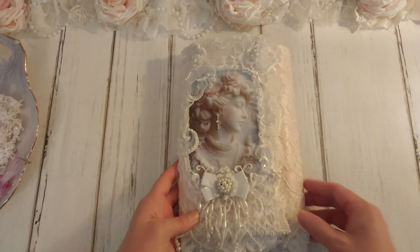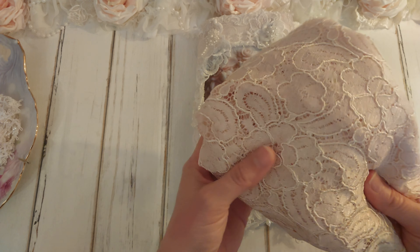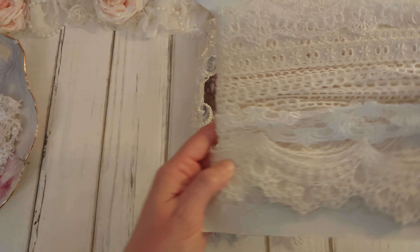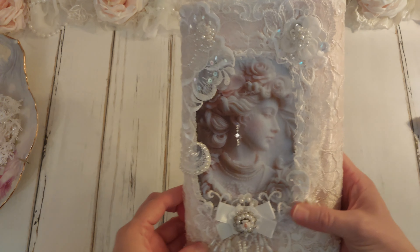I started out with this really beautiful lace here from Crafting Me Shop. It is like a blush, satiny, shimmery color, and it's sold by the yard. It's just so pretty. And I used this lace here — something that we got in our DT package the last time — I used that to go around the top.